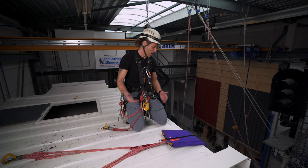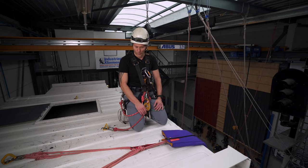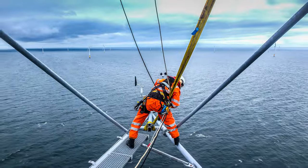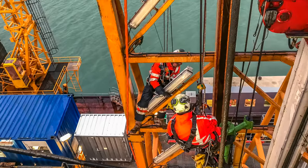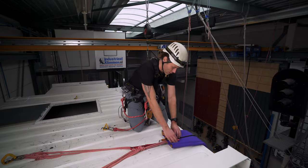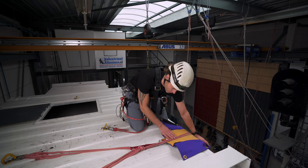I've arrived at my work spot. I need to go down over the edge to do some work. This is passing the edge or obstruction at the top and I need to start my work. So what do we have here? We have edge protection. I open it up.